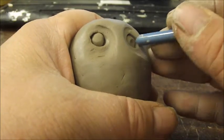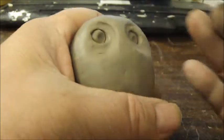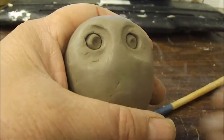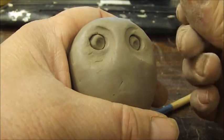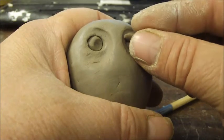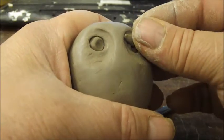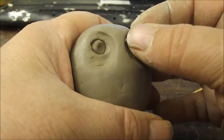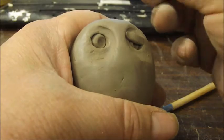I'm going to make them looking to the left — see how they're looking to the left? Now I'm going to take a little noodle of clay and place it on top as the eyelid. I'll do it on the other side as well.